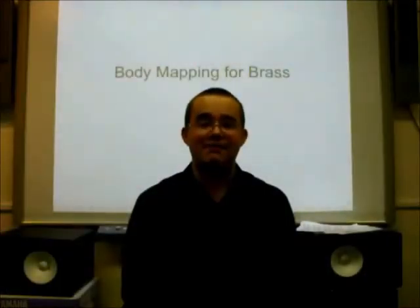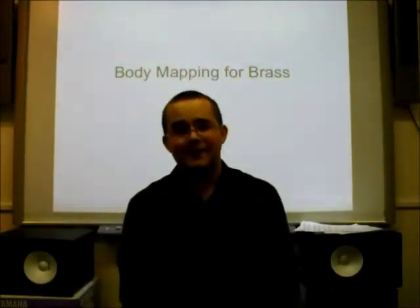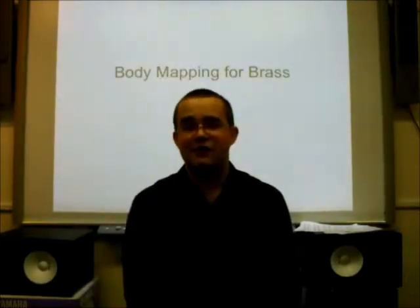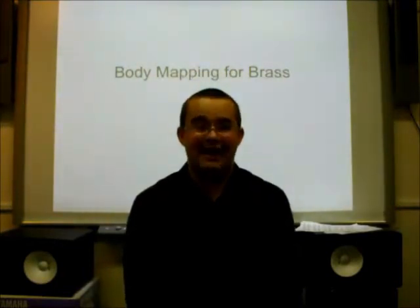A common issue found in many brass players, especially younger ones, is an artificial raising of the shoulders while they're playing. There are normally two causes for this: for some, it's due to incorrect breathing, and for others, it's due to simply tension.